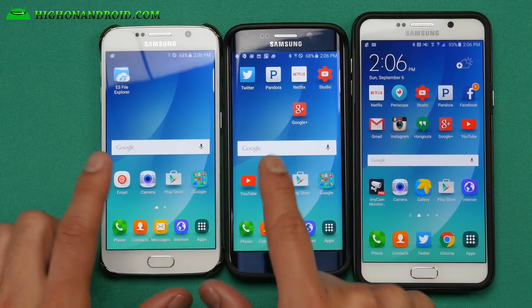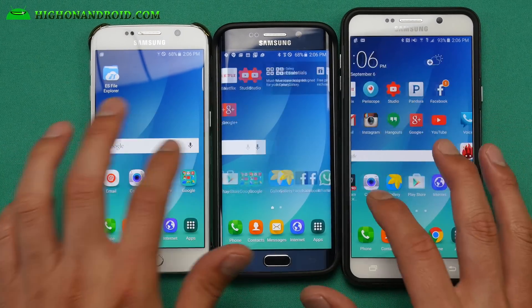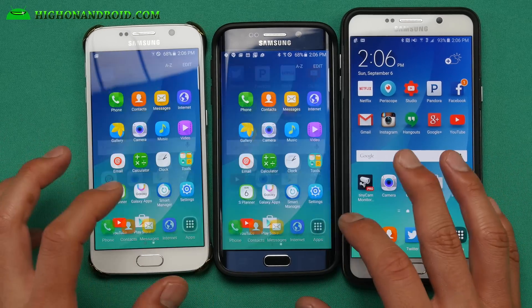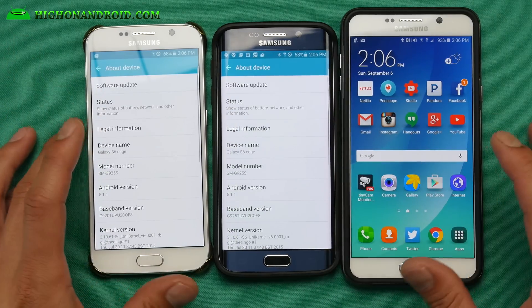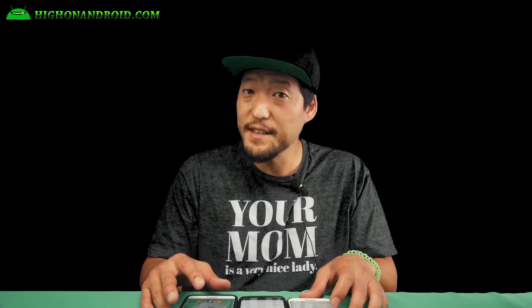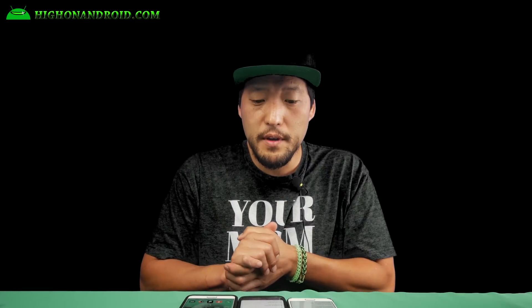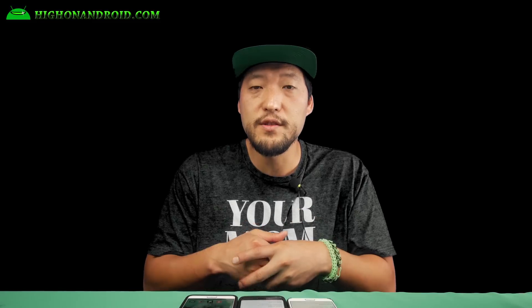You can see that my S6, S6 Edge, and my Note 5 looks nearly identical. So it does give you pretty much what the Note 5 has or the S6 Edge Plus. Let's go ahead and take a look at settings and about device. Now this will change your model number to SMG 925S, as you can see here, with the latest Android 5.1.1. Of course, this comes with a unit kernel — basically a stock kernel with root enabled — and this way you can install it on any Galaxy S6 or S6 Edge.